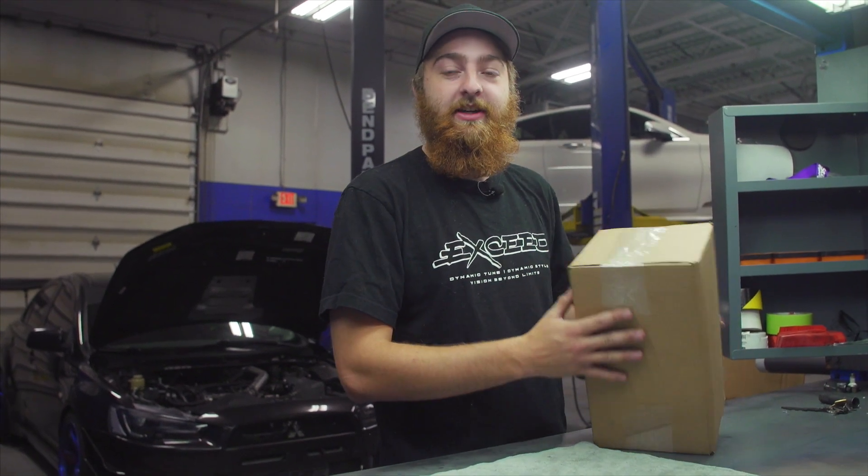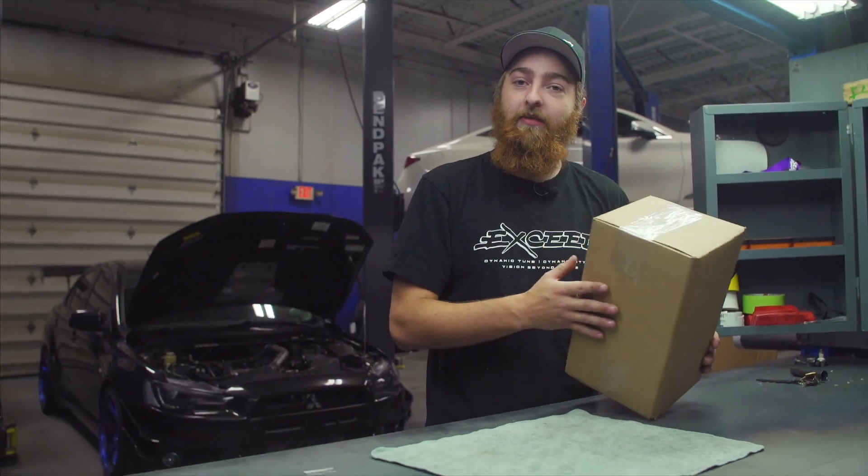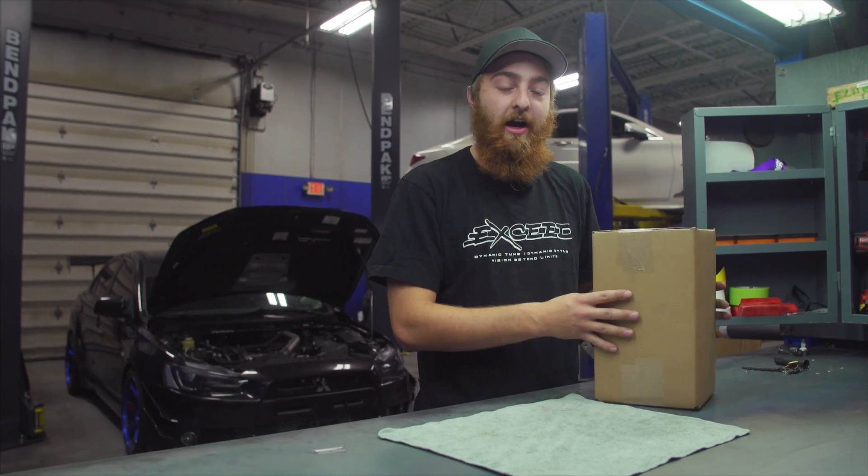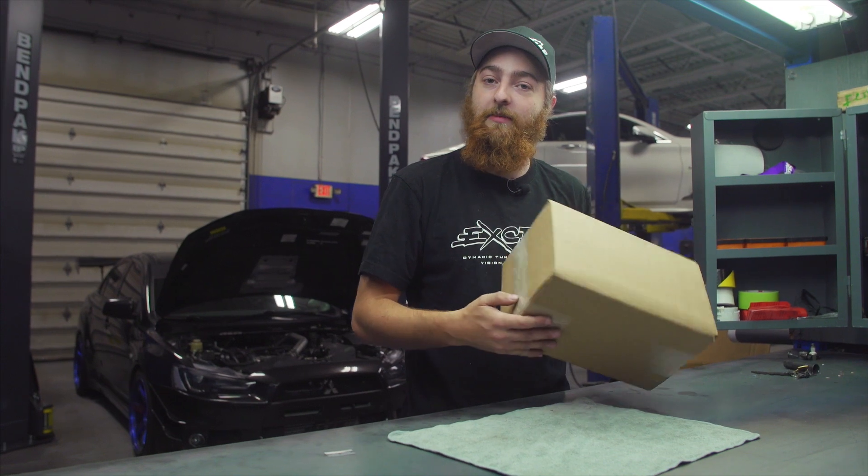Hey guys, it's Tiny here with MA Performance. Today we're going to take a look at our Evo 10 Power Steering Reservoir. We're going to do an install video, unboxing, and a quick overview about what this part is and what comes with it.